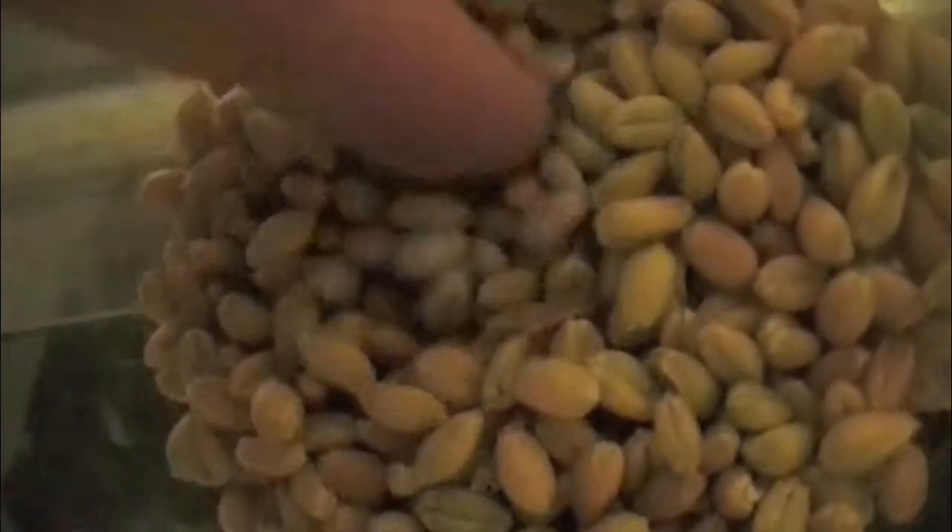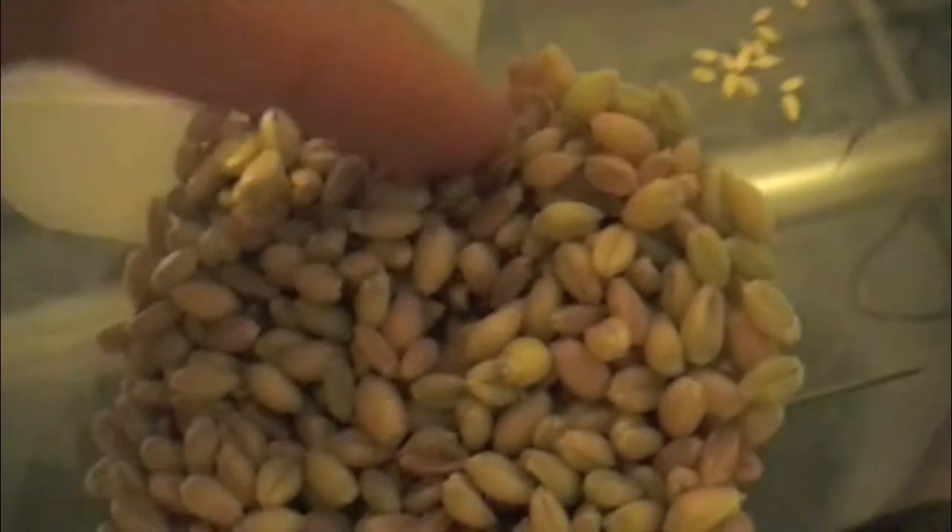What I'm going to do with the seeds is use them in an experiment to make biofuel, like ethanol.